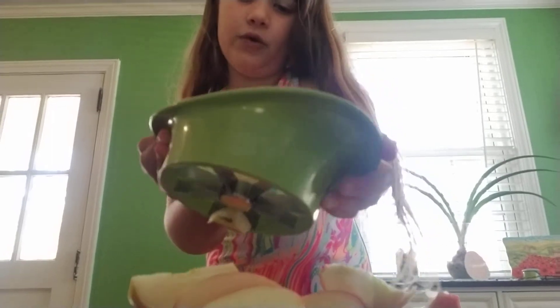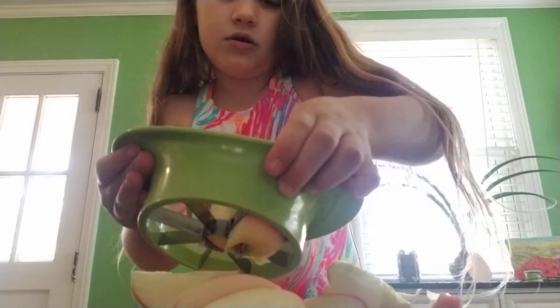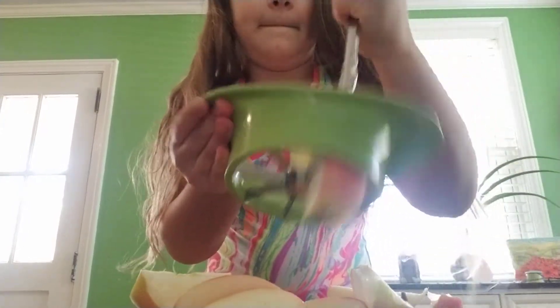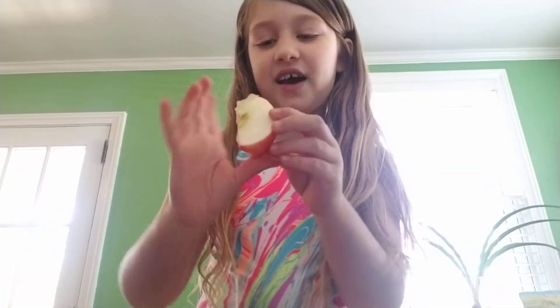So now that I'm poking all these out... this one does not want to come out. This is a naughty apple! And yes, I ended up getting it. Whoa, don't fall! Okay, so now that we have these cut out.